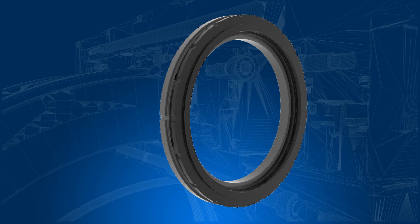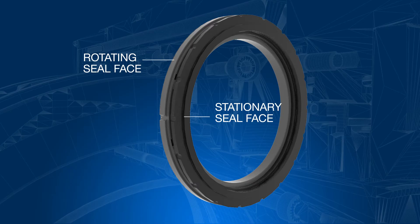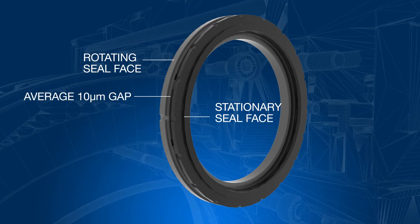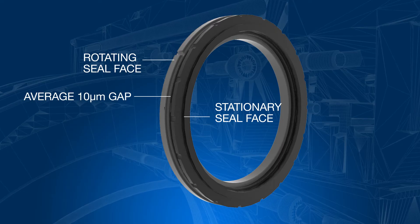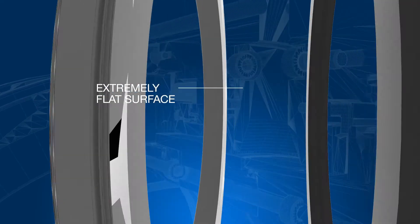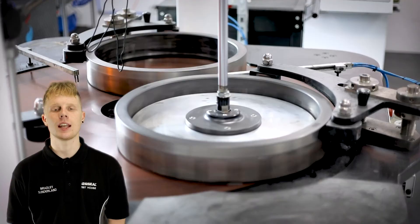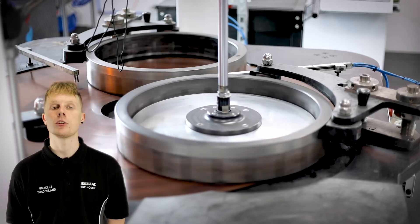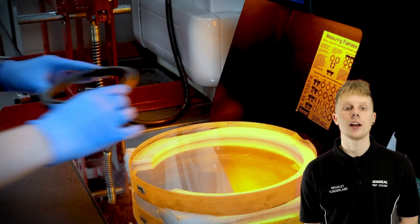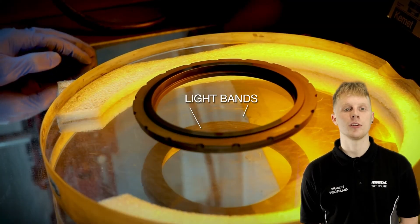The most important component of a stator assembly is the stationary seal face. This interfaces directly with the rotating ring on the rotor, and due to the very small running gap between the components — which we covered in a previous video — it is critical that the stationary face be extremely flat. This is achieved using high specification lapping and polishing machines to ensure the rings reach their required flatness and surface finish. They are then examined using a special light plate that displays flatness in the form of light bands.